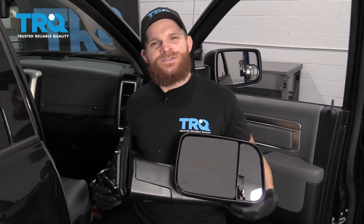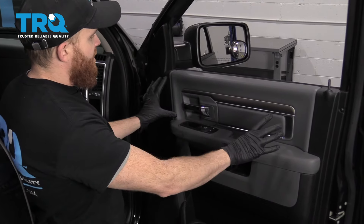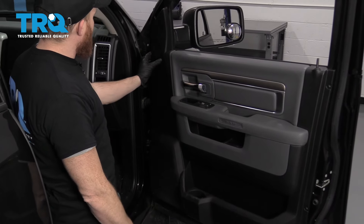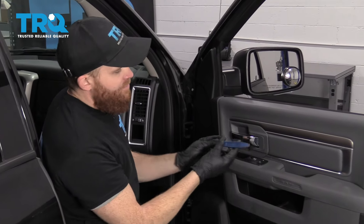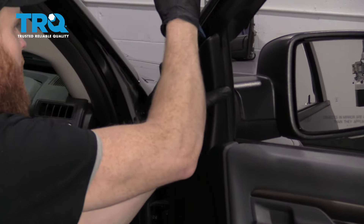Okay friends, let's get started on these mirrors. The first thing we're going to do is start taking off the door panel. I'm going to start right up along the top. You can either use your hands, but if you're not strong enough, I would use something plastic and come right in between here and pop this off.